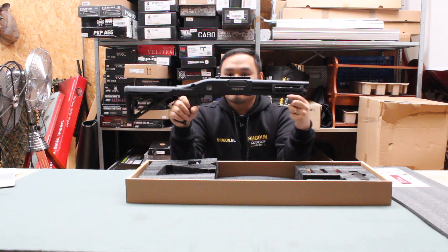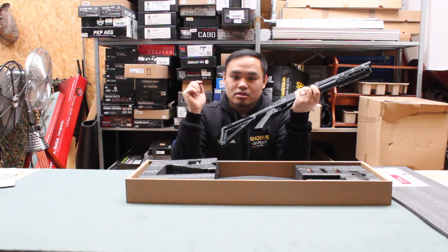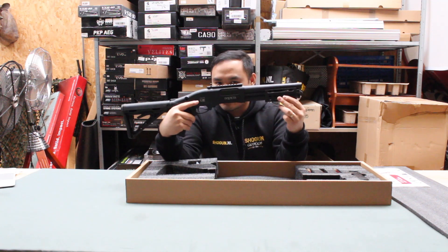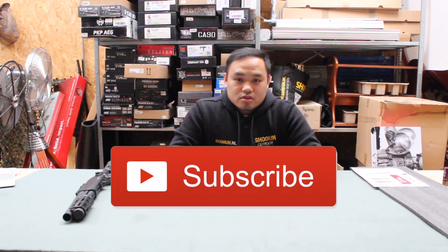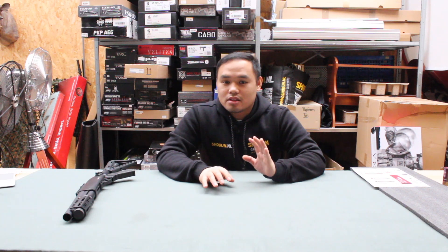And of course the shotgun itself — this is the short version, not the long one. I will insert the link down below for the three versions of this shotgun. If you don't subscribe yet, please subscribe, hit the like button, and check shogun.nl.